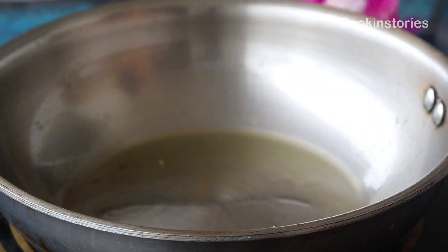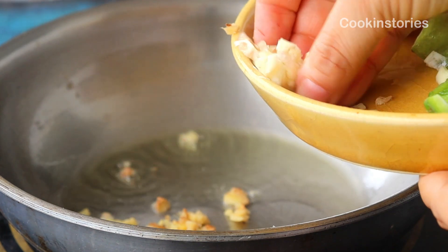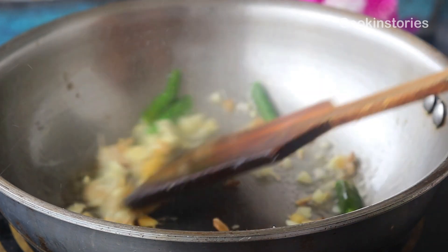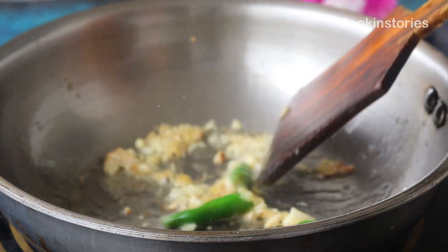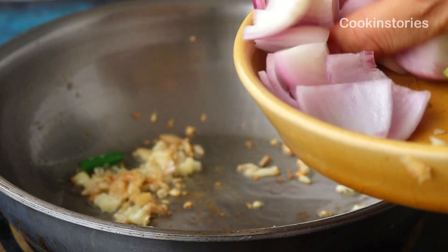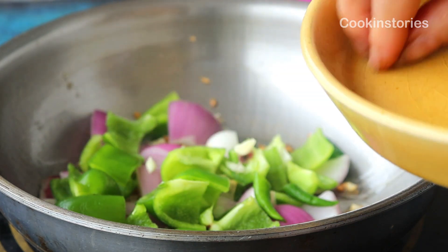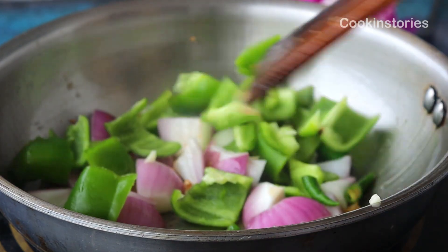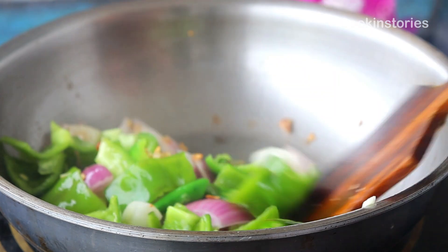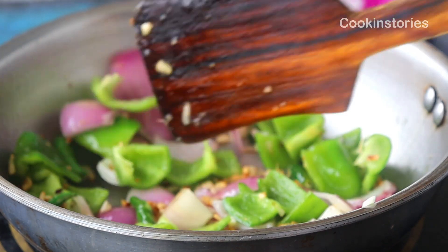Once you are finished frying all the marinated fish, drain off the excess oil and retain only one teaspoon of oil in the same pan. Now add half teaspoon of chopped ginger and garlic, along with two to three green chilies. Stir well and cook for one minute on high flame. Then add one medium-sized onion and one large capsicum, both cut into cubes. Fry them on high flame until they turn light brown on all sides, stirring continuously so they don't burn.